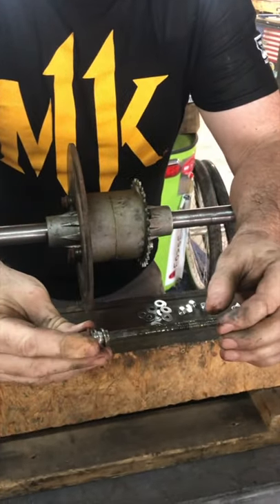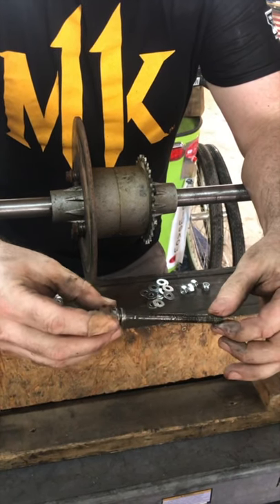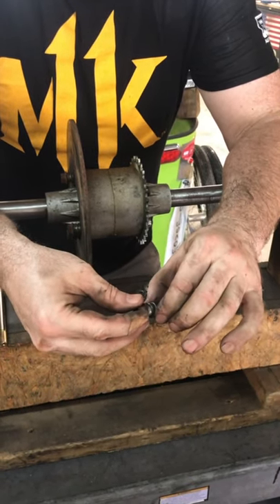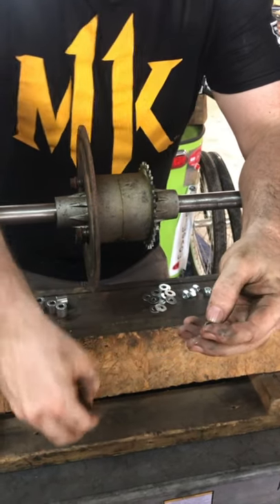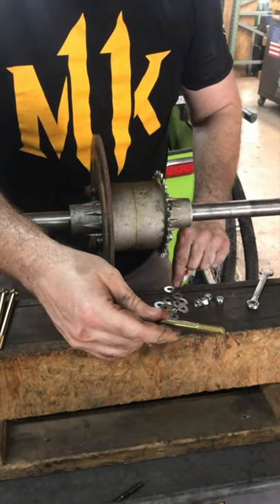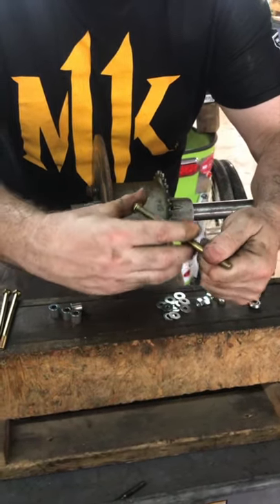The springs allow the rotor to float just a little bit, so first things first — just loosen up all of these. This is the old bolt; it's a special custom bolt that has an extra-long thread and a flange on the end. We're going to take off the spacer and the spring and put it onto the new five-inch bolt. I want to go ahead and put in a washer in there first to act as the flange.